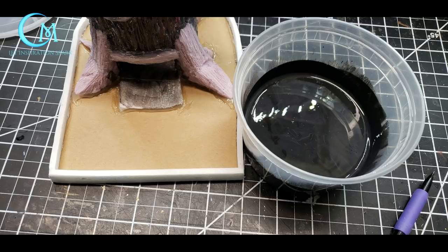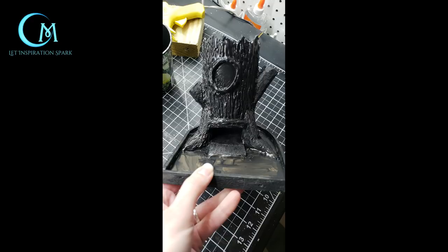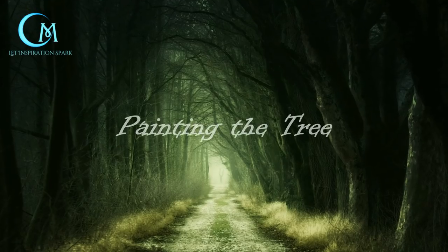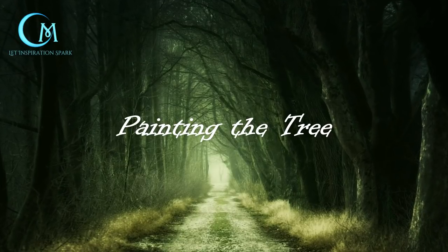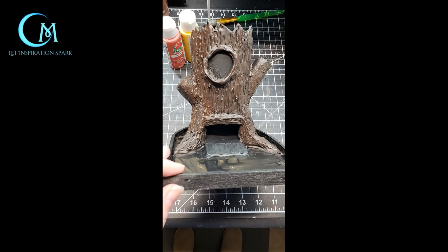Coat everything with a mix of Mod Podge and black in equal parts — or use what you have left from the first seal coat — and allow to dry completely. The paints used are black, burnt umber, sunripe tomato, yellow, and nutmeg brown, all from Apple Barrel. The first thing you want to do is cover the tree entirely in black and allow it to dry.